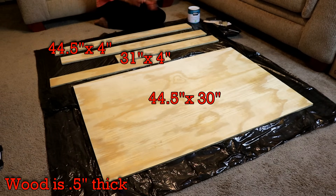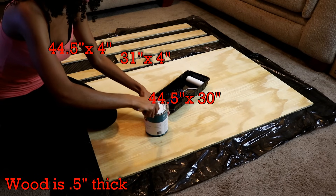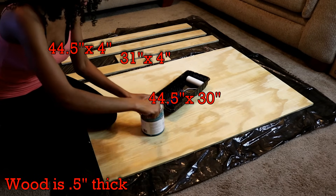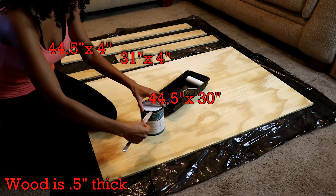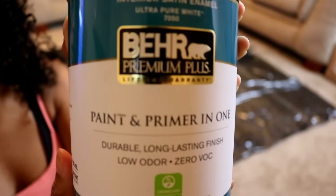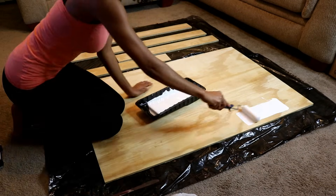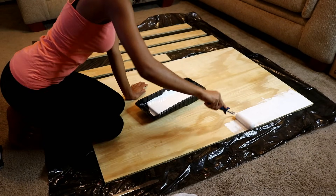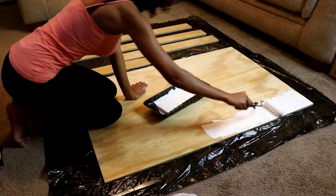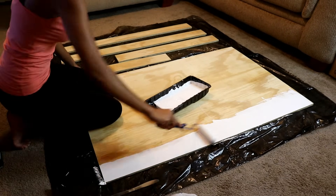The largest piece of wood is cut 44.5 inches by 30 inches. The two longer side pieces are cut 44.5 inches by 4 inches, and the two smallest side pieces are cut 31 inches by 4 inches. These sizes will build the perfect frame to fit behind your mirror and vanity lights, leaving only a half inch around the entire mirror and about two inches at the bottom.